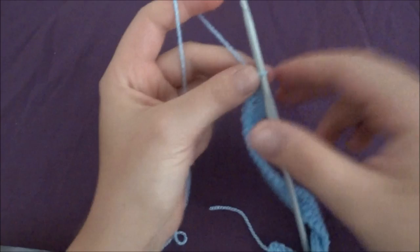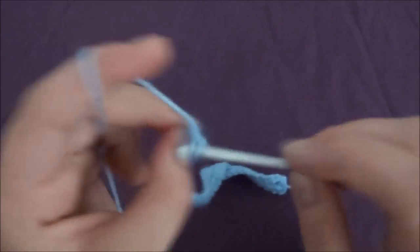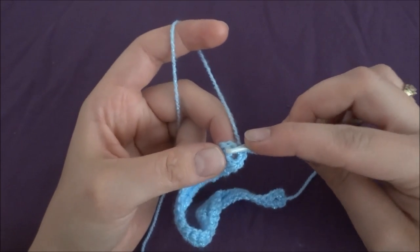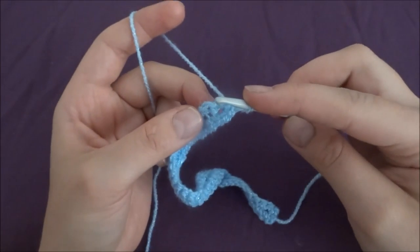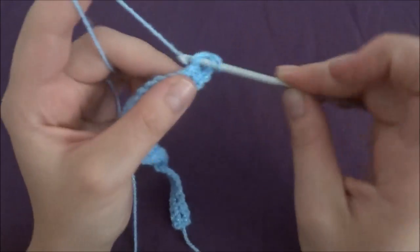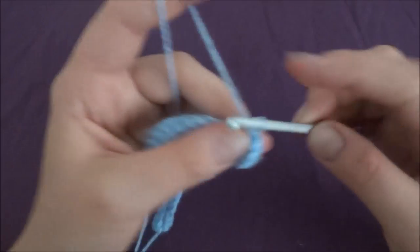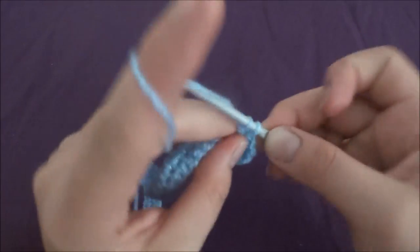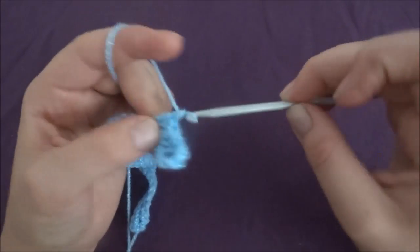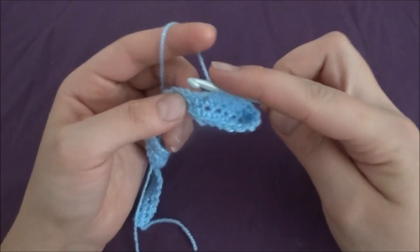Into the last chain we have to work two single crochets: one and two. Now we start the second row round. Into the first single crochet make one single crochet, then into the next one work one double crochet, then one single crochet, then one double crochet — alternating all the way around. At the end of our round we should have 39 single crochets and 39 double crochets.